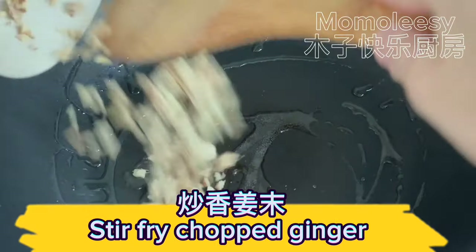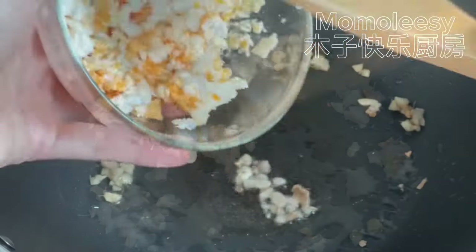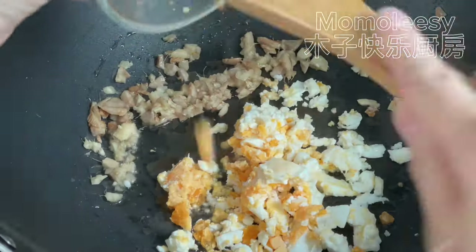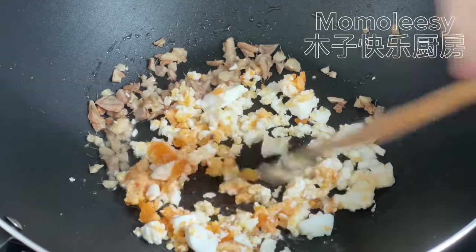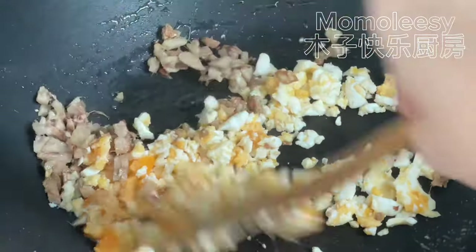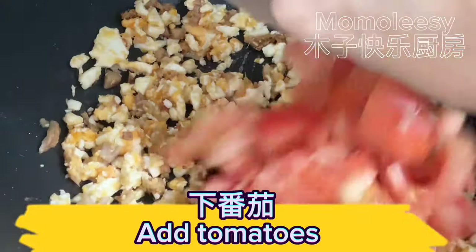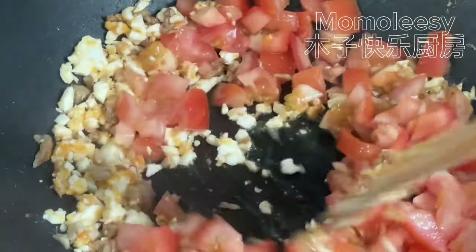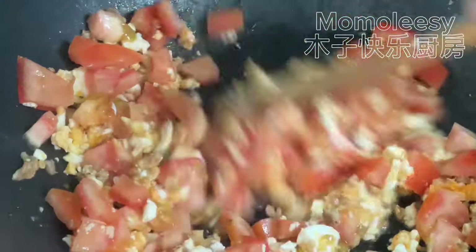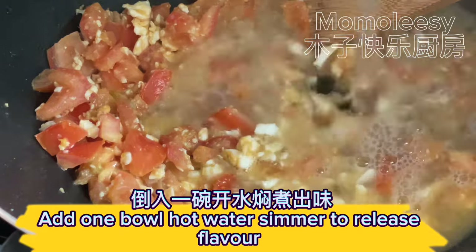Stir-fry the chopped ginger, then add the salted egg and stir-fry. Add the tomatoes, then add one bowl of hot water and simmer to release the flavor.